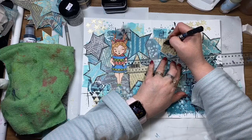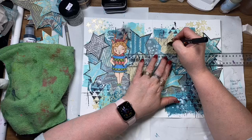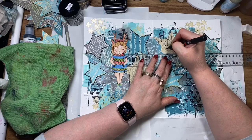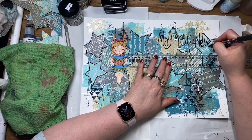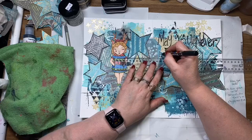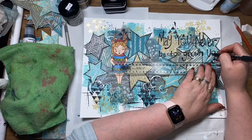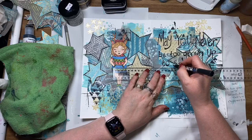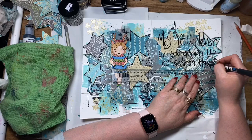Next is my quote. I'm using a ruler as a little guide to keep my lettering straight, and I'm just hand drawing the lettering in — extending some of the letters in this sort of rough sketchy style and picking up some of the lines as I go. I'm using a paint pen to draw that in. The quote says: 'May you never be too grown up to search the skies on Christmas Eve.' I thought that was just a really cute quote for this page.